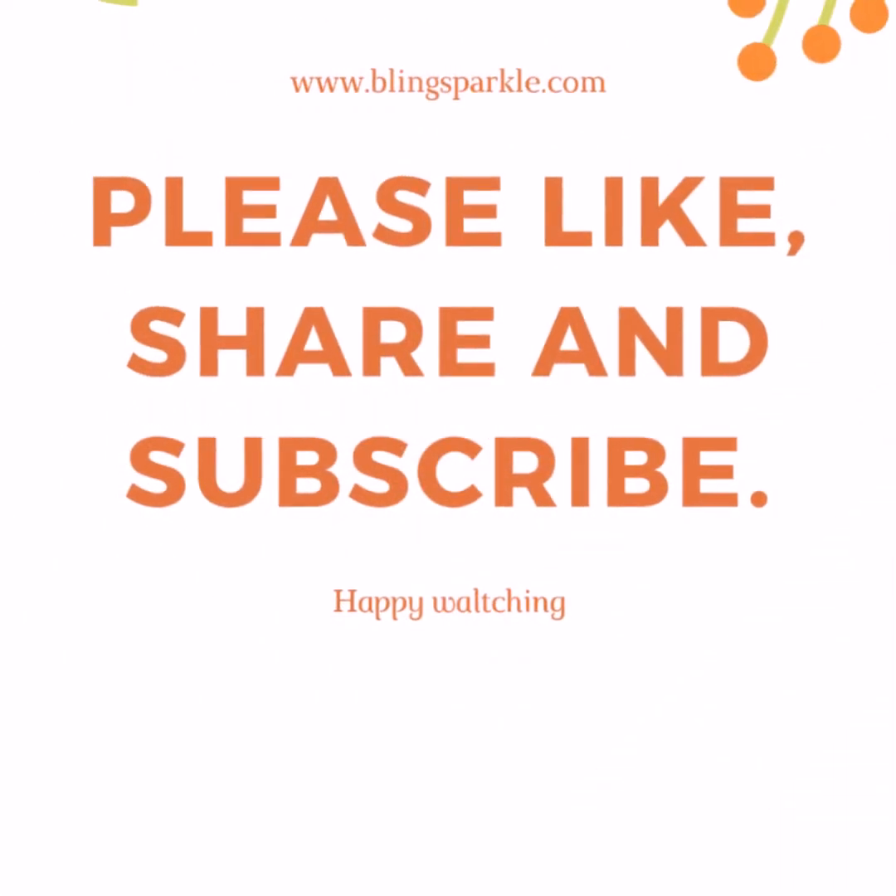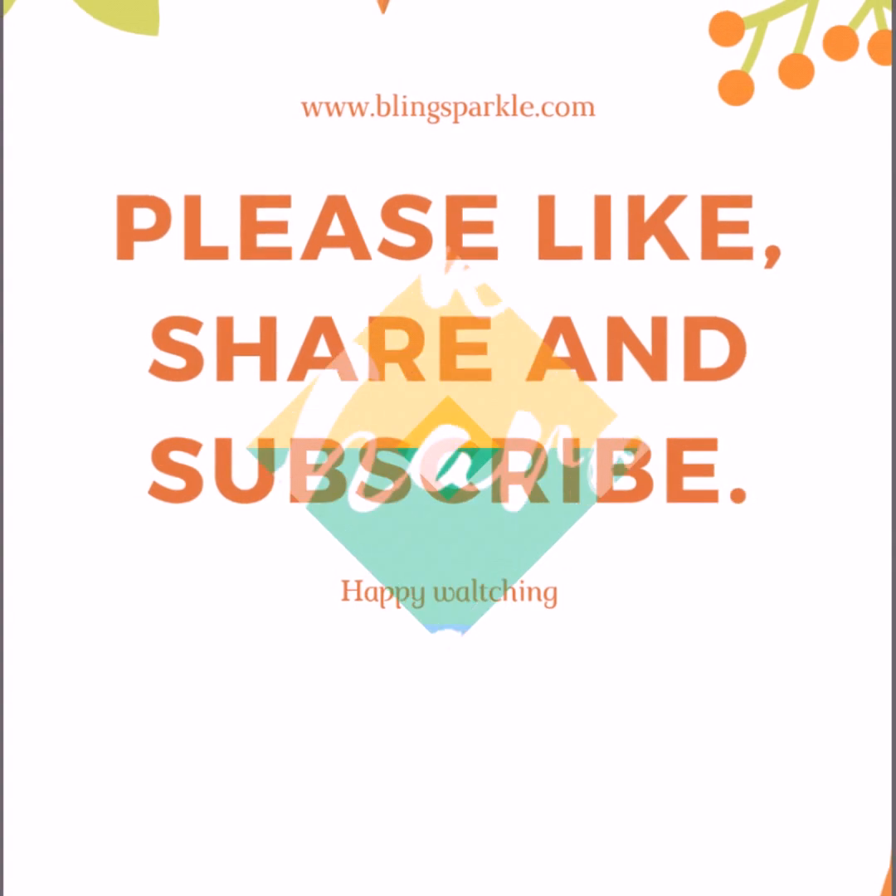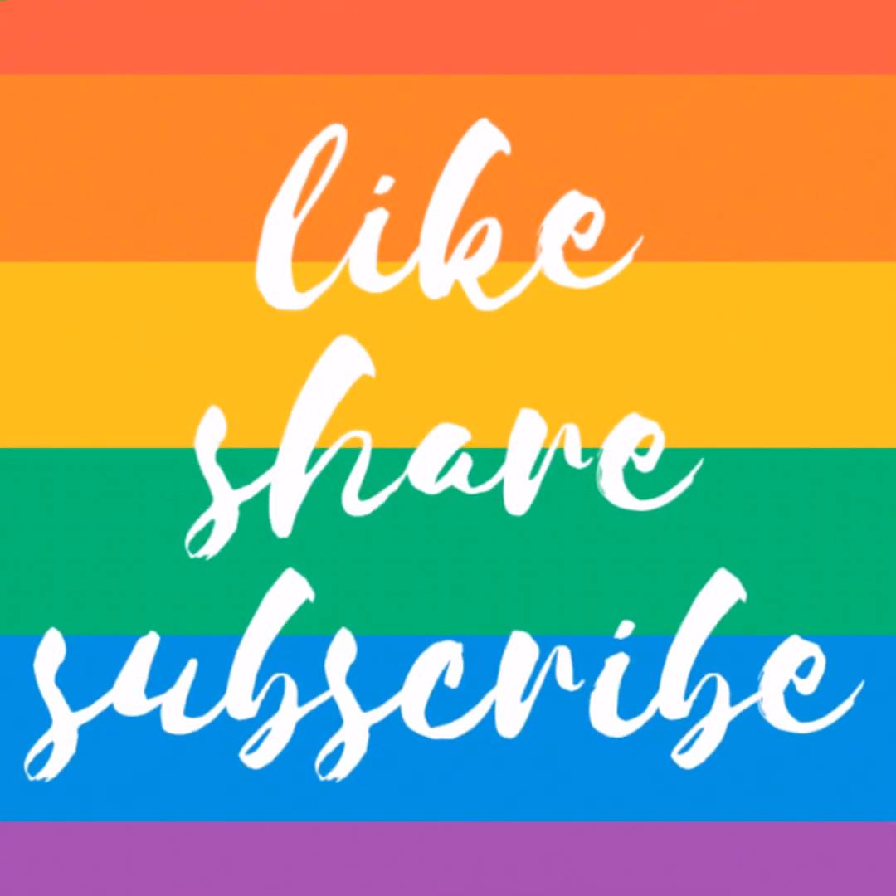I hope you enjoyed this video, friends. If you liked this video, please like, share, and subscribe.